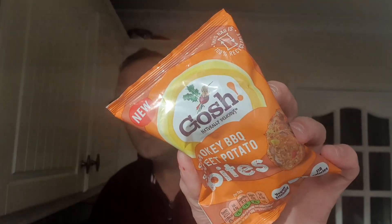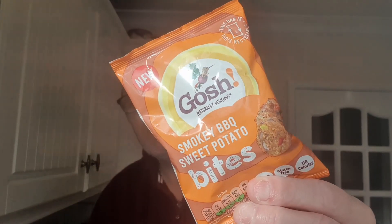Hello and welcome to the Adam and Vell YouTube channel, where I've got the sunlight playing havoc with my recording. Anyway, GOSH — we know GOSH do a lot of vegan plant-based naturally produced products.